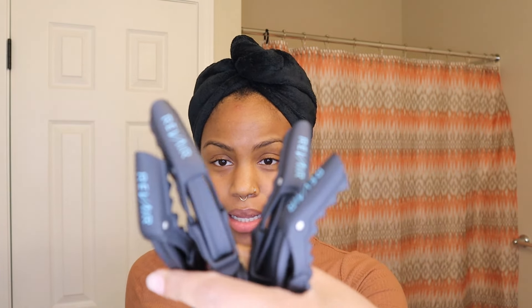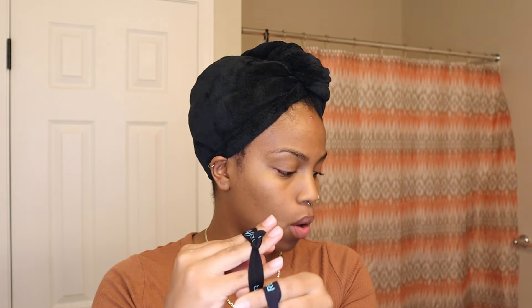I'm going to show you what came with it. What they sent me wasn't just the Revair — it was like the full bundle. It came with these sectioning clips. They're a nice matte black, they don't look like they'll snag your hair, and it's a really nice size. So it comes with four of those, plus two ponytail holders.